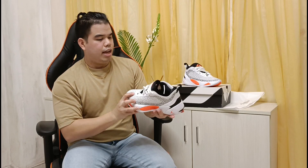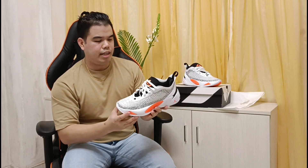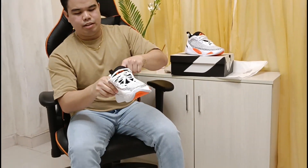Overall, medyo maganda naman. I think it looks great. So ngayon, tubukan natin sa ating paakong — maayos at comfortable naman. Let's try it on.